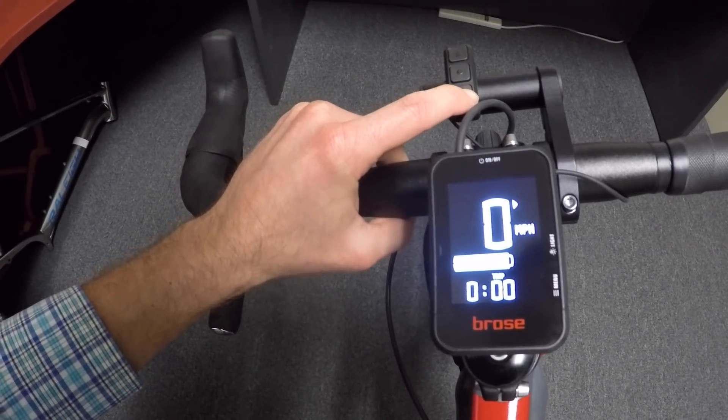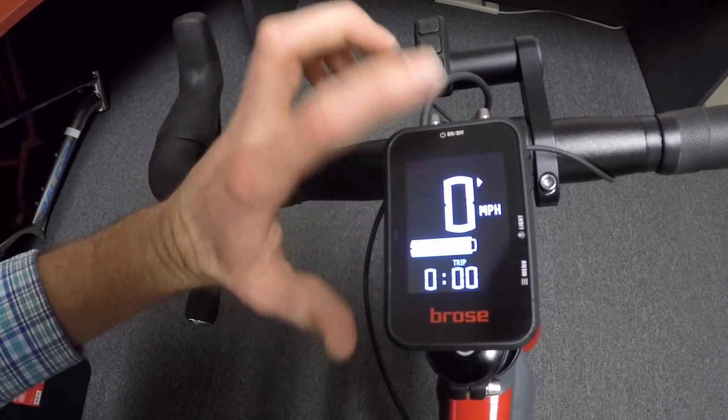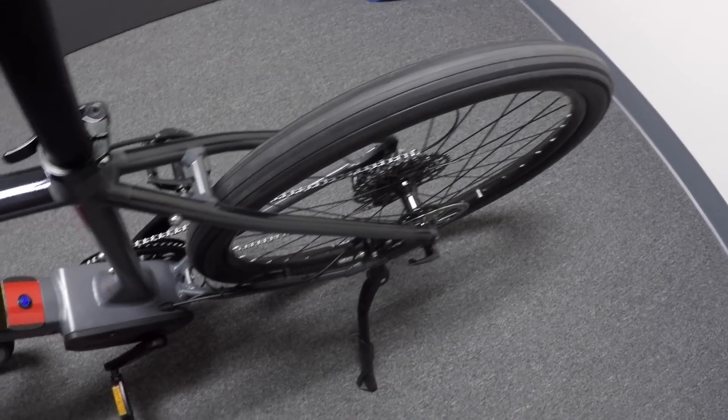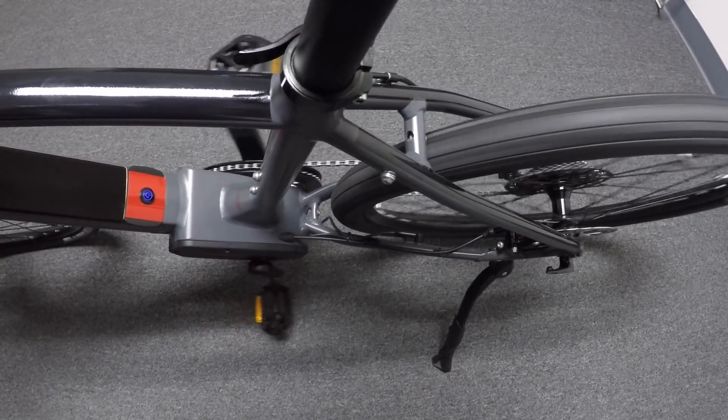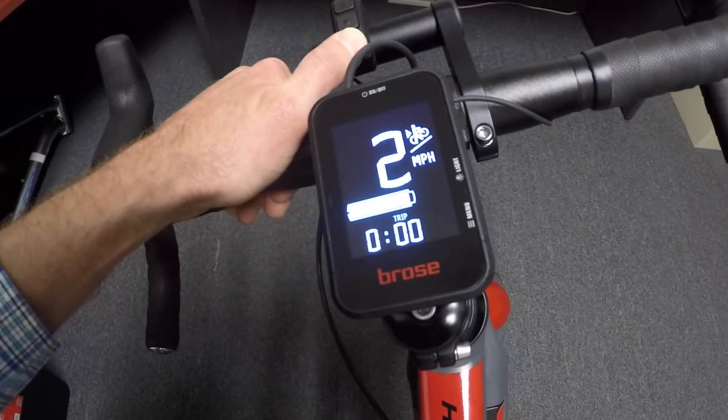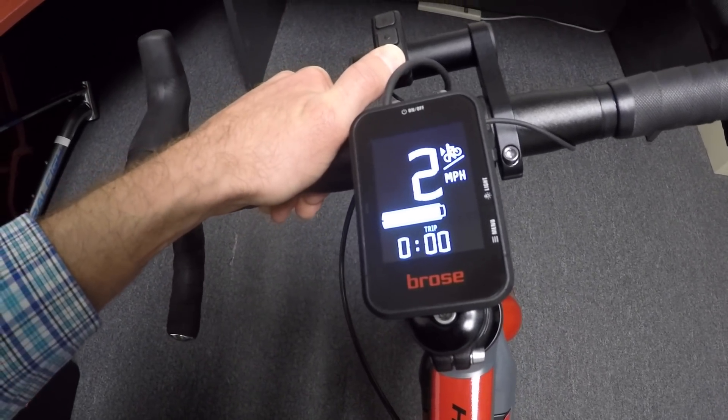If we go all the way down to no assist, you'll notice this little arrow appeared, and that's walk assist. In order to activate walk assist, you hold the down arrow for a couple of seconds, and there we go. The bike's operating, and you can see there's a little figure there showing a guy pushing a bike up a hill. That's useful for if you get a flat tire, you're walking through some grass, or maybe some soft terrain, some snow.